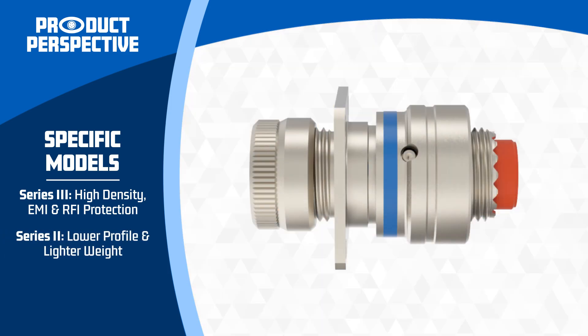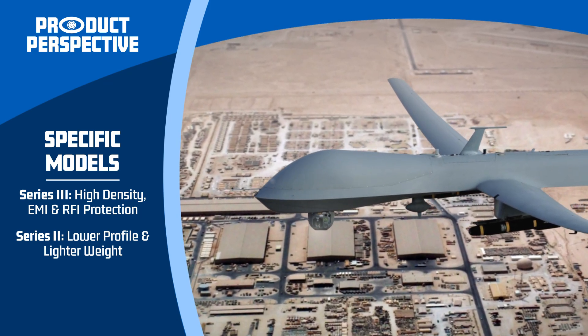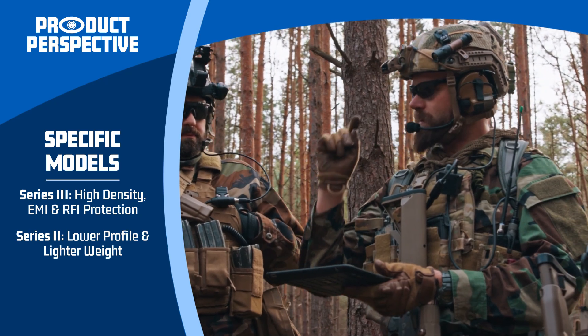Series 2 connectors, on the other hand, offer a lower profile and lighter weight. This makes them ideal for space-constrained applications like unmanned aerial vehicles, or UAVs, and compact communication devices, where space and weight savings are essential without compromising performance.